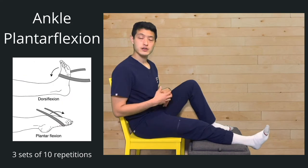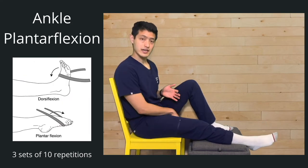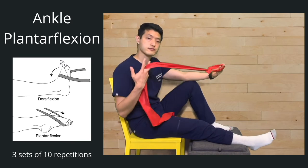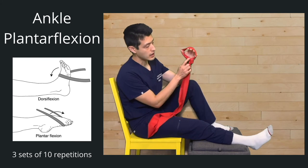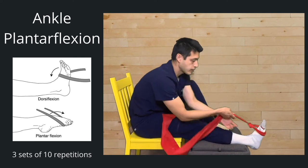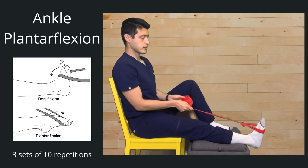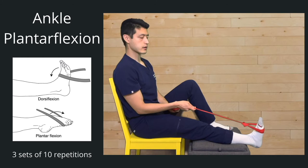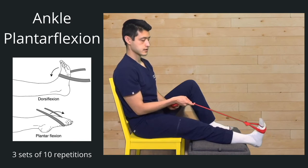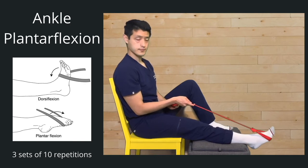The first thing we're going to work on is plantar flexion, which is stepping down on that gas pedal or pushing our foot down. For this and all our exercises, you're going to need some type of resistance band. Tie it into a small circle, put it over the balls of your foot, pull it tight, and then do three sets of ten pushing down. Ready, go — one, two, three, four, five, six, seven, eight, nine, ten. Good, take a break.